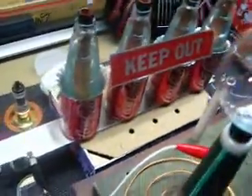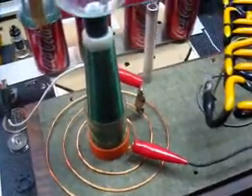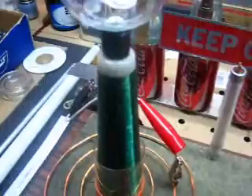These are connected in parallel to charge the coil. This is about 9 inches tall.